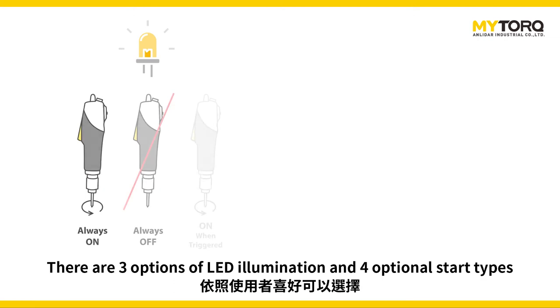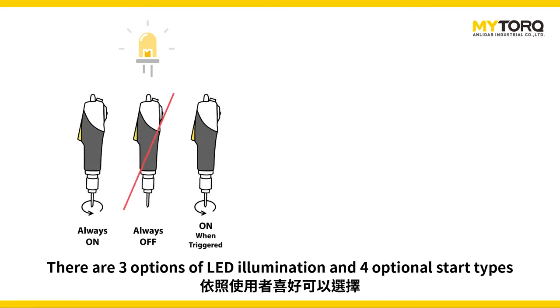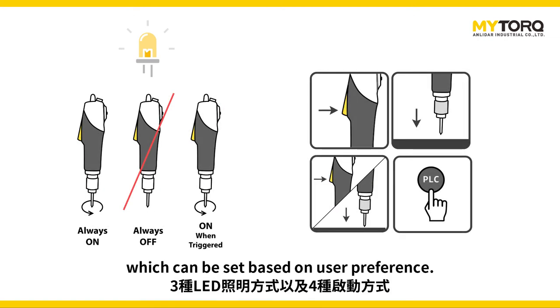There are 3 options of LED illumination and 4 optional start types which can be set based on users' preference.